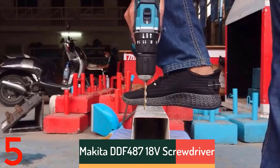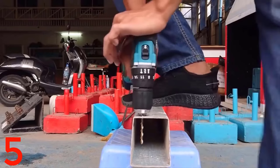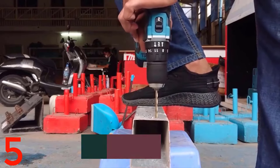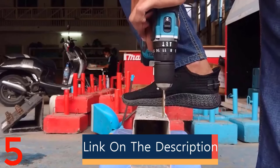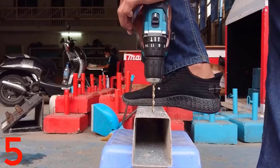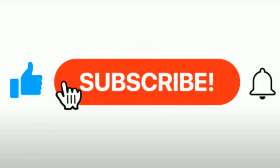Number 5. The Makita DDF-487 18V Screw Knife Brushless Electric Drill is a lightweight, powerful tool suitable for home DIY and professional decoration projects. It weighs 0.81kg and features a brushless motor with up to 280Nm of torque. With a no-load speed of 3600rpm and a rated input power of 480W, it's certified with CE and EAC standards and compatible with Makita 18V batteries. Its compact design and durable build make it a reliable choice for various applications.